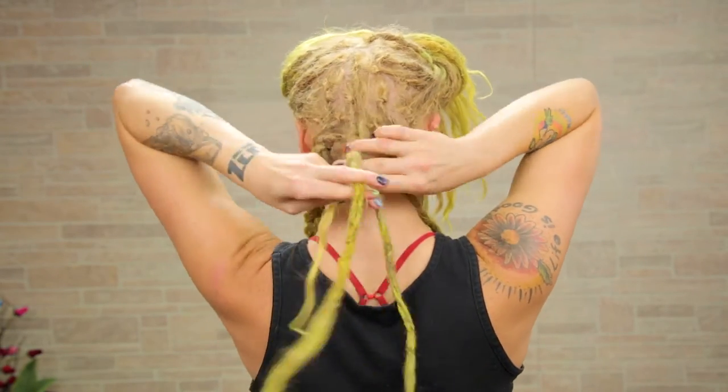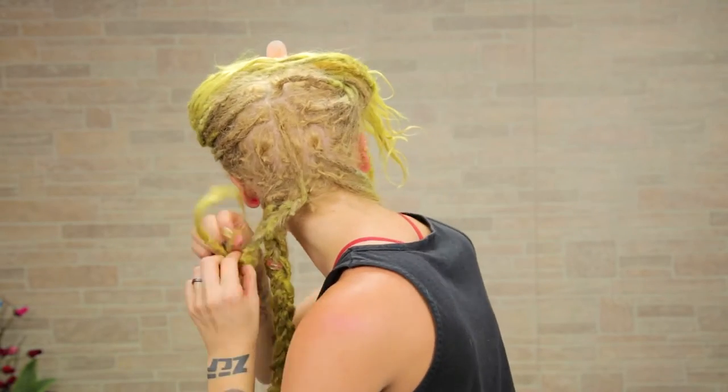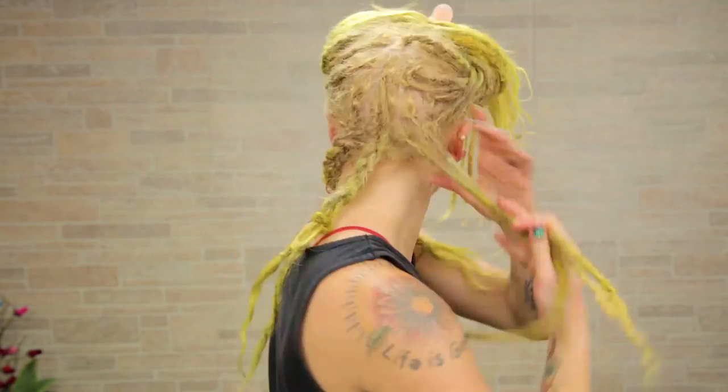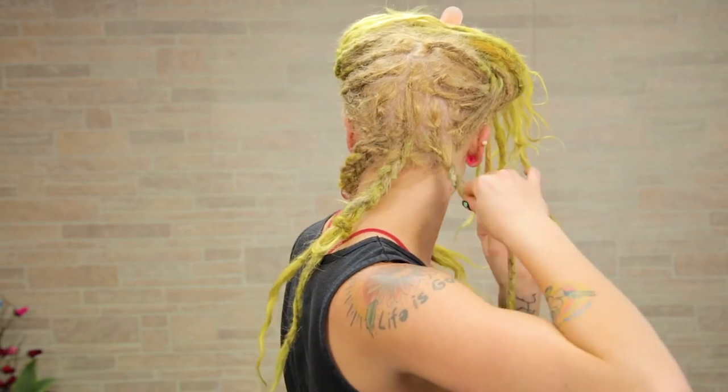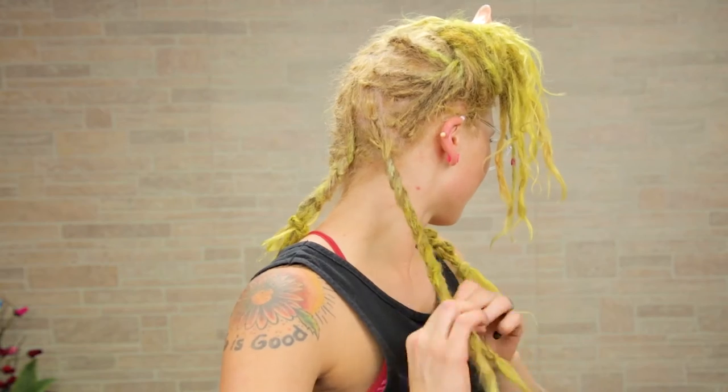Now I'm taking those other two sections and braiding them all the way down too, so that you end up with three braids in the back of your head. Remember, once you get down to the bottom of each section, you want to either tie it off or use an elastic band, just to make sure that braid doesn't come undone.